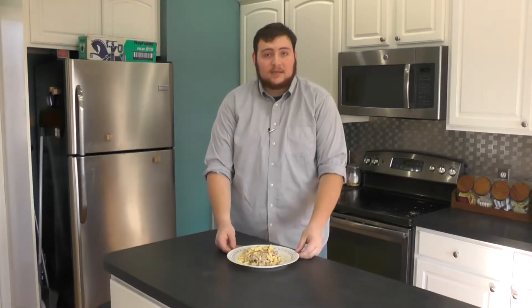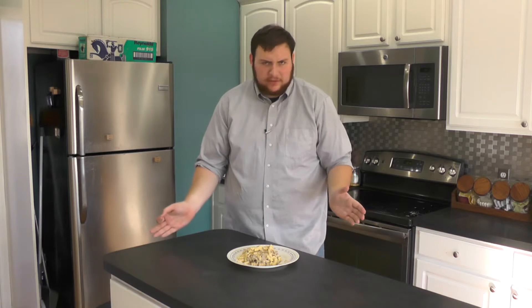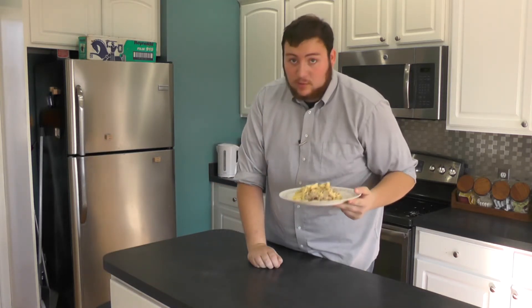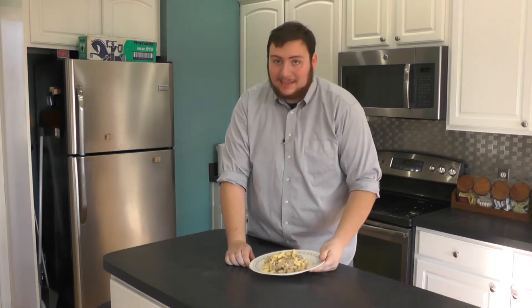And there you have it! It's quick, it's simple, it's easy, and it's oh so delicious. Cheeseburger pasta. I'm sure you will definitely enjoy this one. For WBER in the Kitchen, I'm Tyler Rosso.